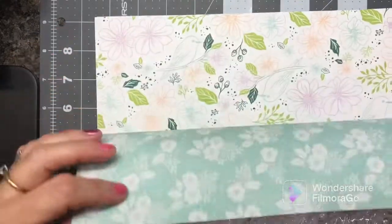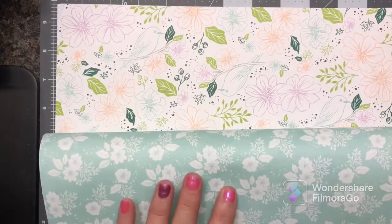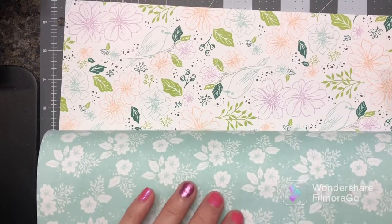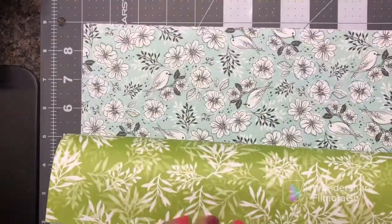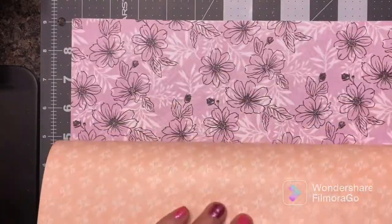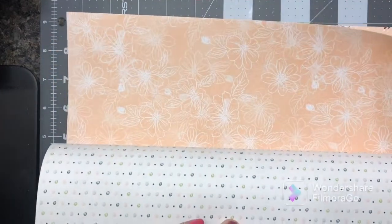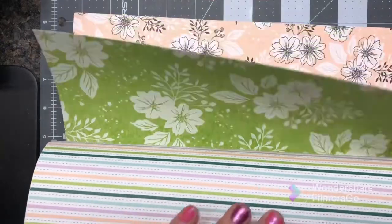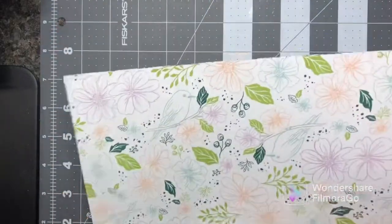Isn't that pretty? Look at those beautiful colors! I love that fresh Freesia and Pale Papaya. Isn't that cute? Alright, that was that paper — look at those cute little birds!